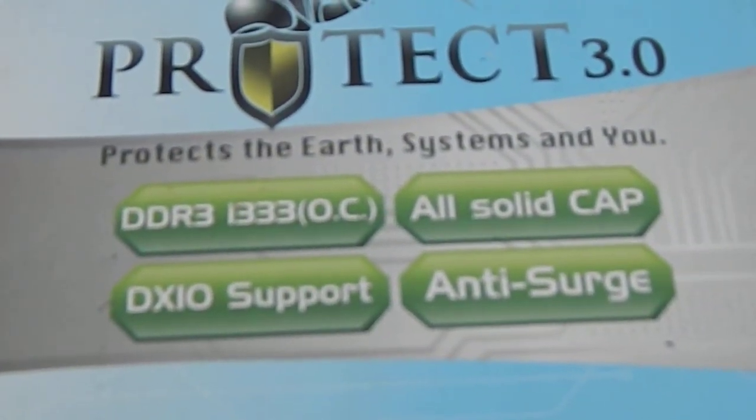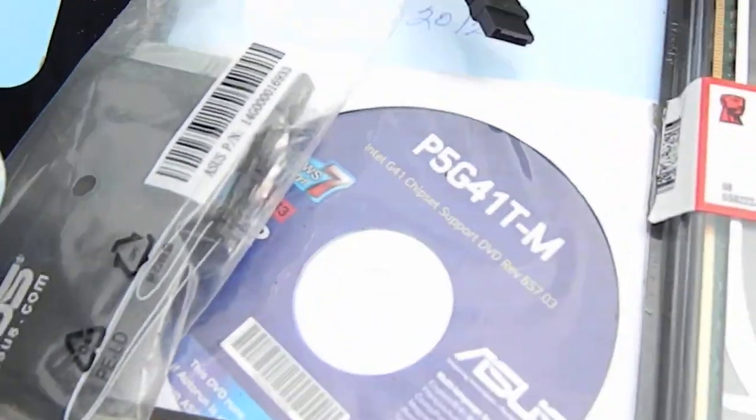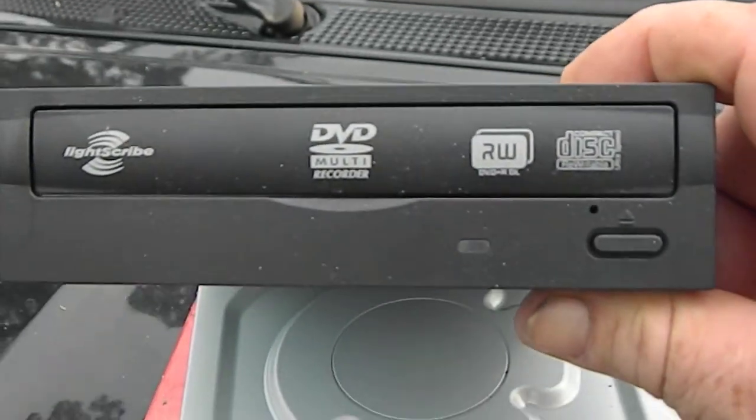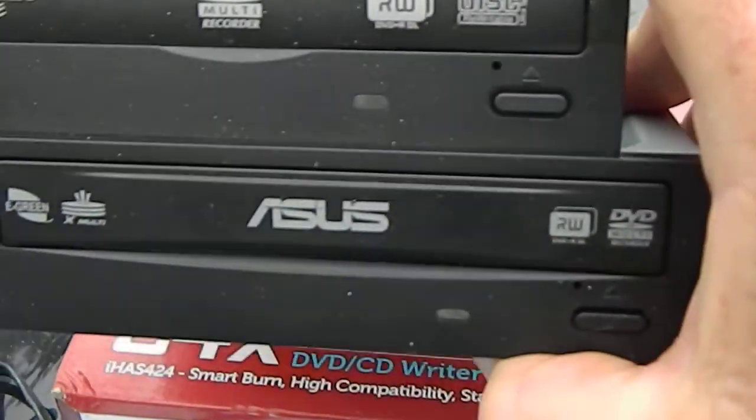It tells you the speed of it — it's a 775 chip for the processor. I've got some drives here, two DVD drives.